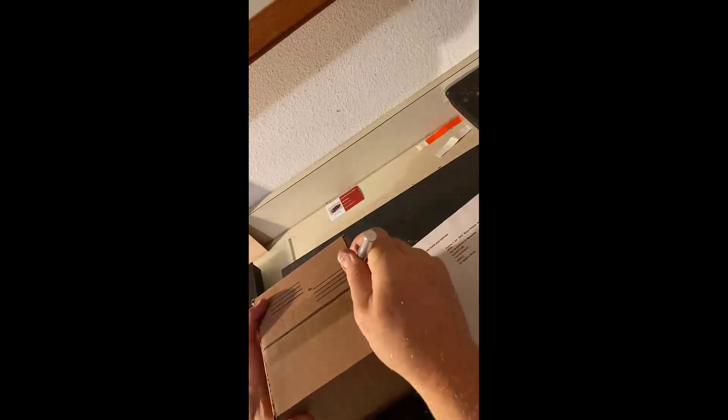eBay says to put the packing slip in there, so I've got to open it up — my fault, I should have realized that. Let's open it up, put that in, and then we should be good to go. I'll make sure the packing slip is right on top so when he opens it up, he'll see it and know exactly what it is.